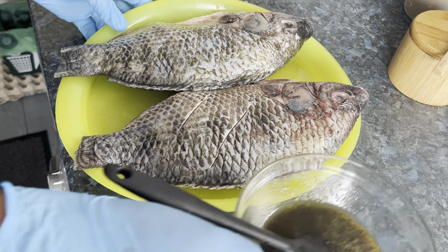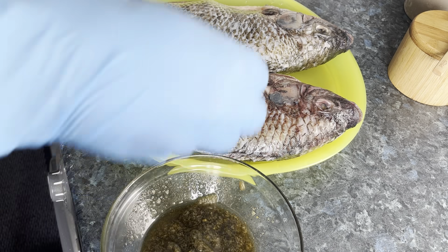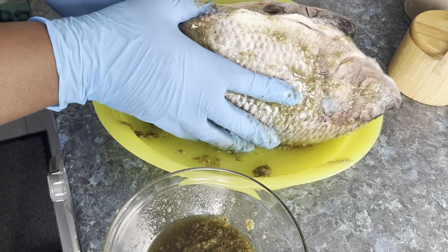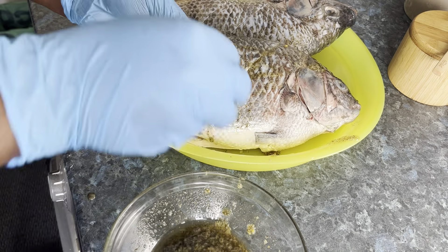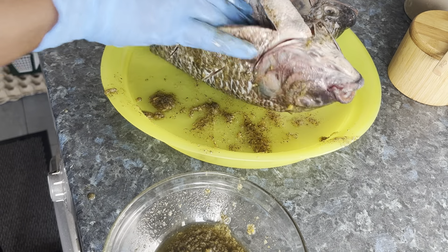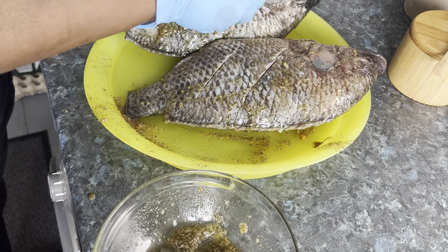Now I'm going to season my fish. I'll wear my gloves and make sure everywhere will be covered with the seasoning — inside and out.